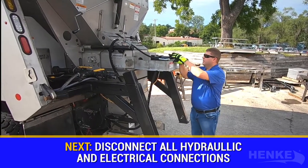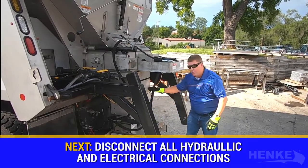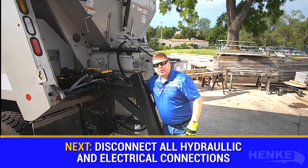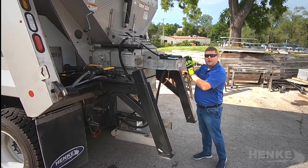The spreader in front of me happens to be a single 9-inch auger, so I've got a hydraulic connection at the auger itself. I've got my hydraulic connections that are run from the spinner motor onto the truck, as well as an electric connection and a pre-wet connection here. Critical tip: make sure all the electrical and hydraulic connections are undone.